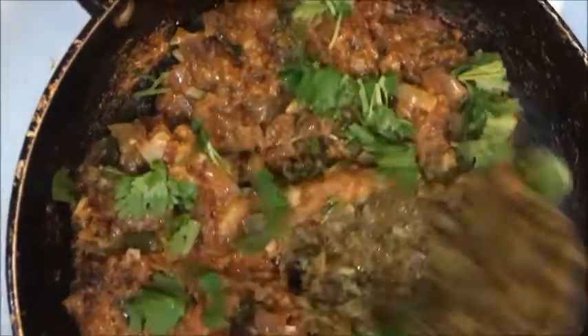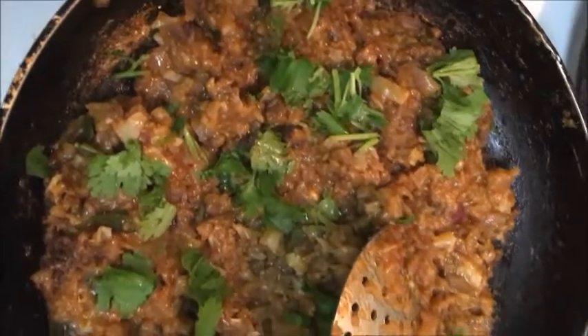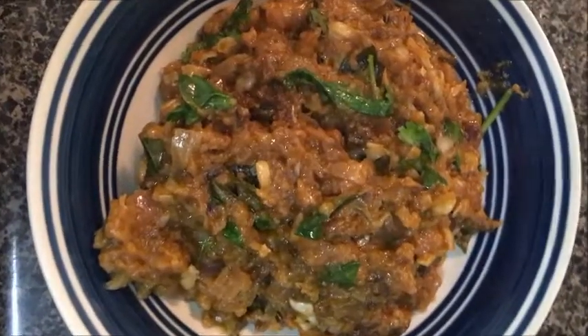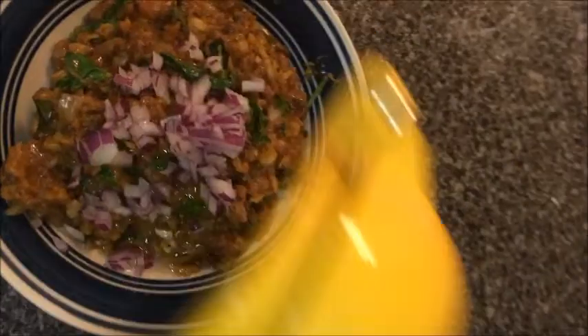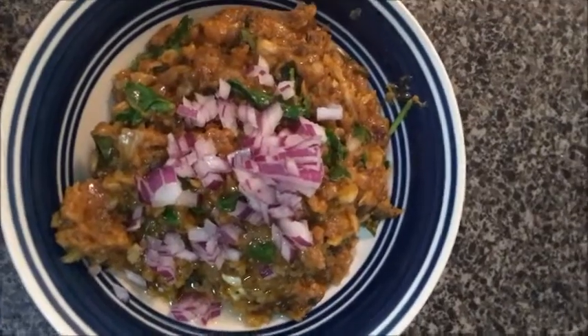Now I'm going to add a half lemon and mix it up. I'll add a little bit of lemon to get a good color. If you want to try it, try it and comment.